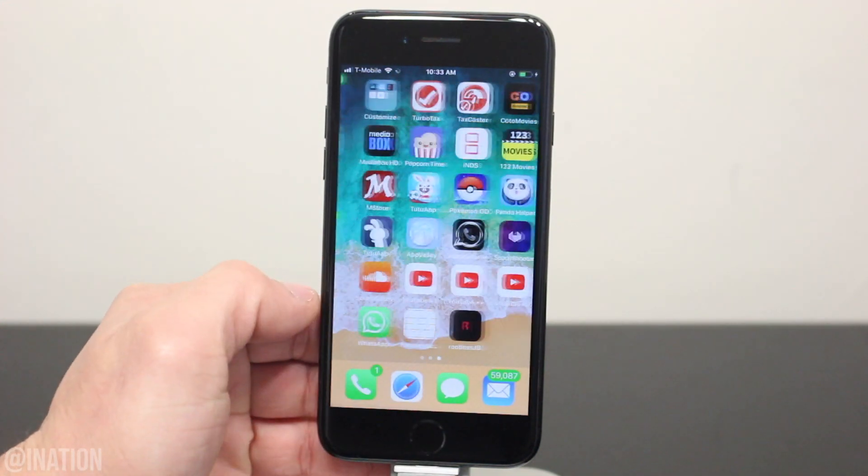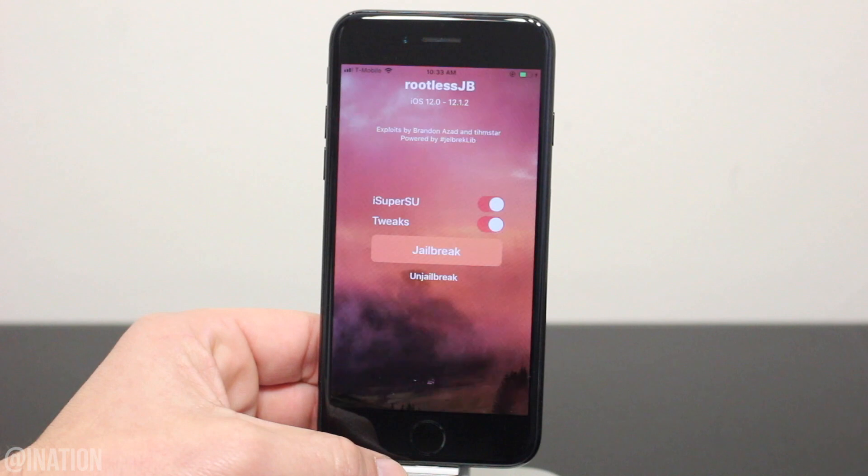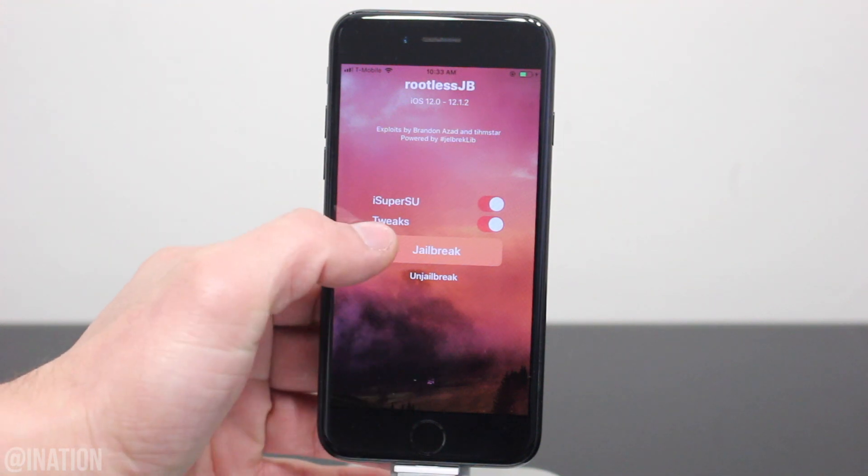Back out and now you can open up the application. As you can see, it loaded up and it's working perfectly fine. So once you're ready, make sure the tweaks and iSuperSU are enabled and tap the jailbreak button.